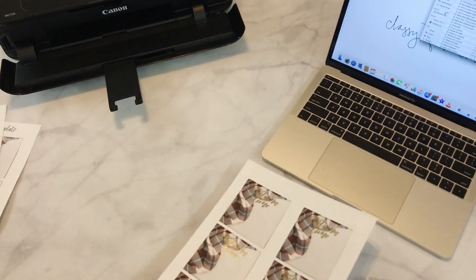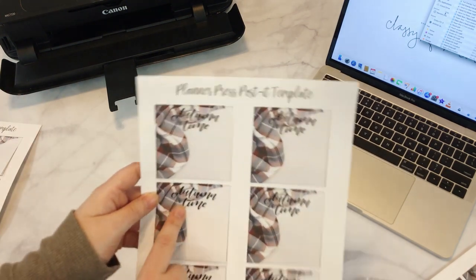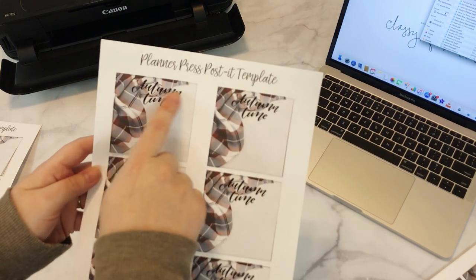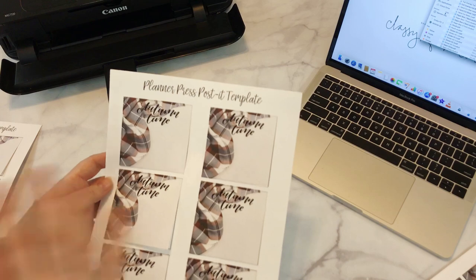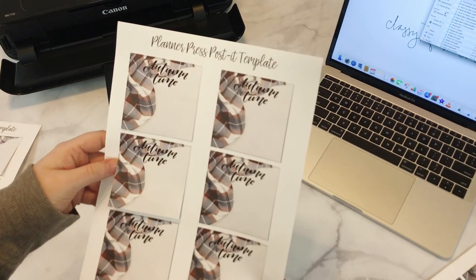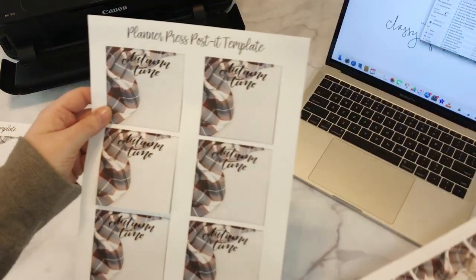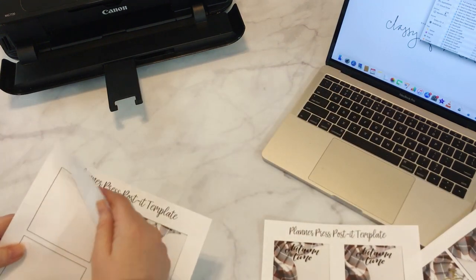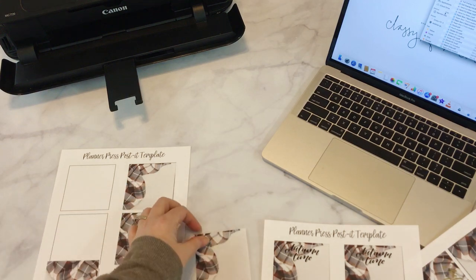Like I said, you don't even have to foil them. You can run them through twice on your inkjet and have the 'Autumn Time' in black up here, or you can change to anything — change the color to a gold glitter or anything you want, and print on top of it. So you don't have to laser and you don't have to foil, but obviously it looks so cute like that. And you have your own custom post-its, and they're super awesome. Hope this tutorial helps!